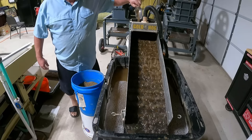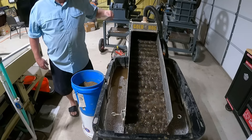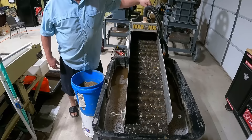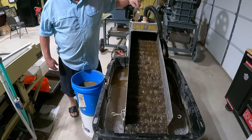The scrubber mat is at the end with the much less pitch, but it cleans it up — it gets rid of a lot more cons. I'm going to raise you guys up and let you watch here for a little bit.